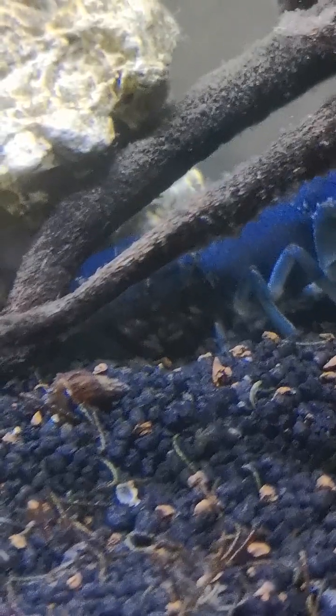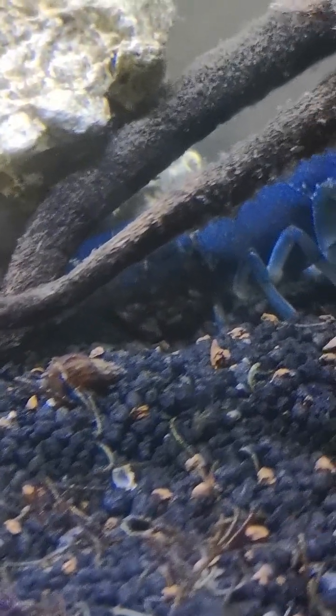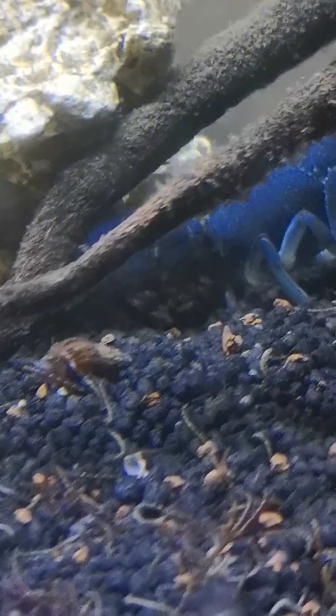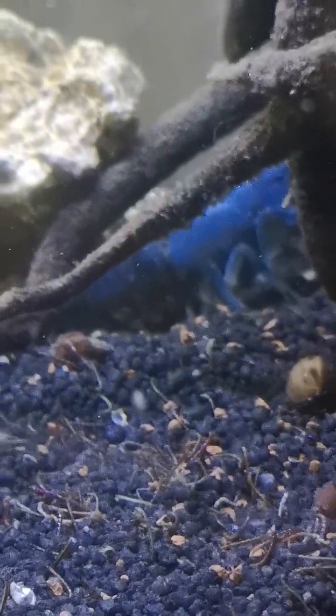There you go, you can see them more now. I was wondering why they weren't eating their blood worms — they don't come out of the holes when they've got eggs. They just stay until the eggs are hatched and then they come out and eat.